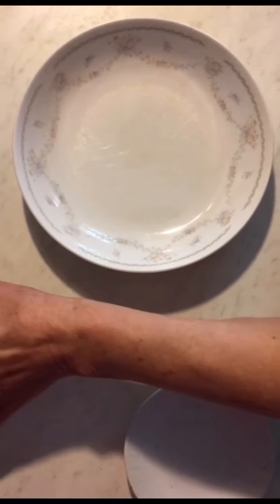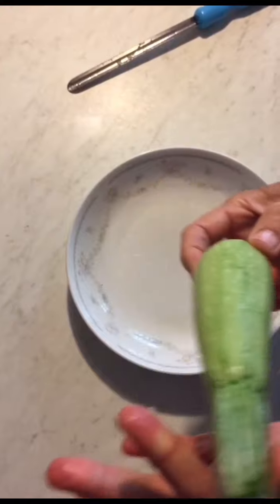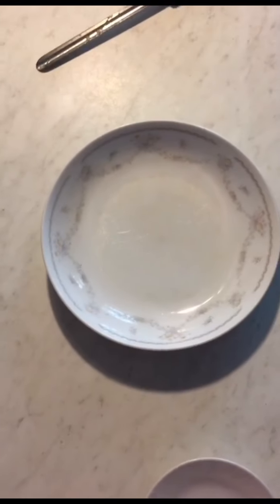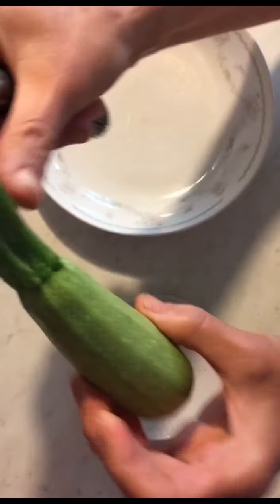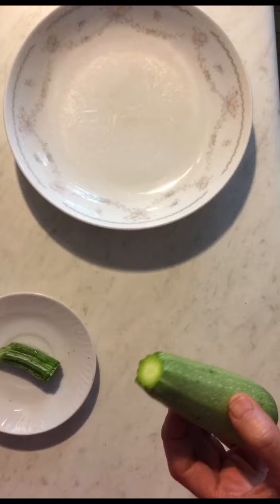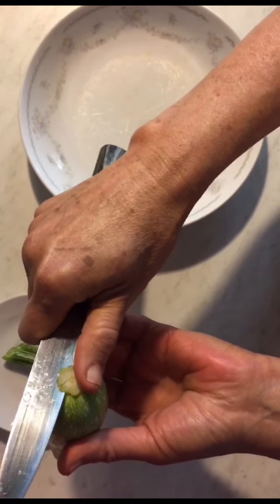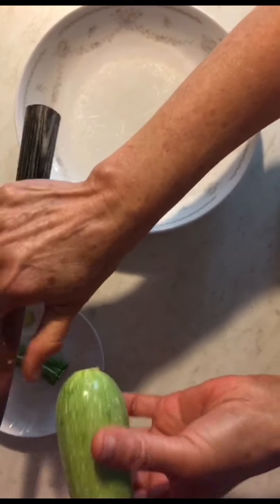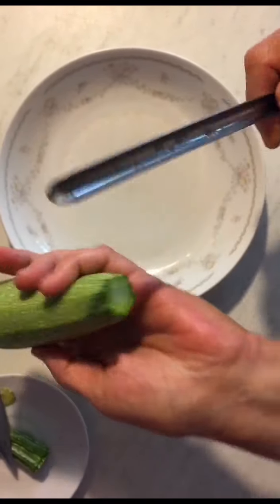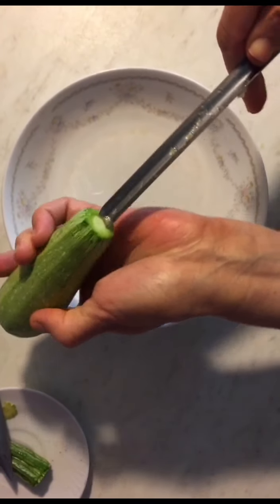Now we have to carve the zucchini. This is the zucchini from our garden, that's why it's small, but in stores you might not find ones this small. You see this part on top — we don't need it, so cut it off. The bottom part also gets removed. Then it's ready to carve. We have this special carving tool — you push it in carefully like this.